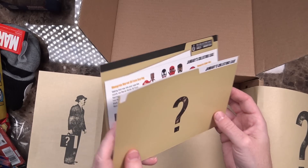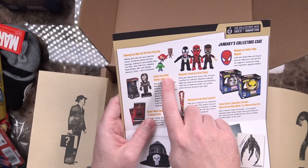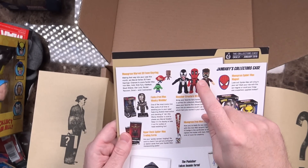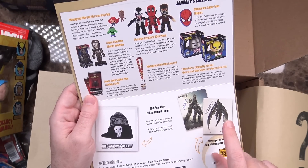The last thing in the box is the collector's case manila envelope. Inside the little folio it says it should have been a Funko Iron Man Wacky Wobbler, but instead for whatever reason I got Wolverine — I'm very okay with that. The 10-inch plush could have been Deadpool, Venom, or Star-Lord — definitely very happy it was Deadpool. And the autograph for this month's case could have been Anthony Mackie. I'm very okay with not getting that one.